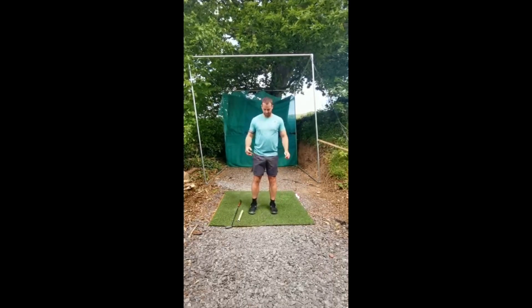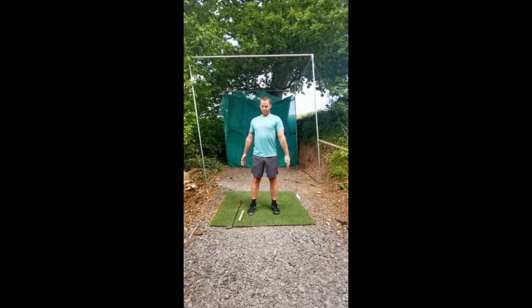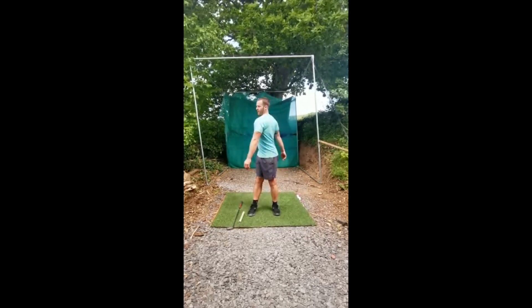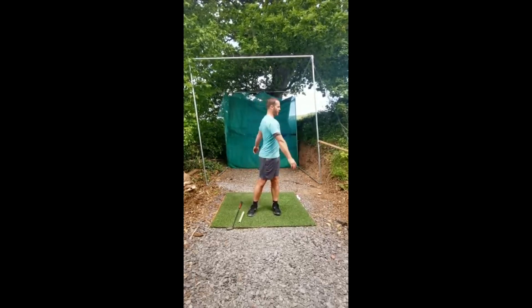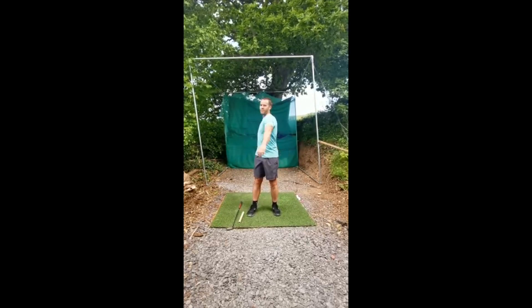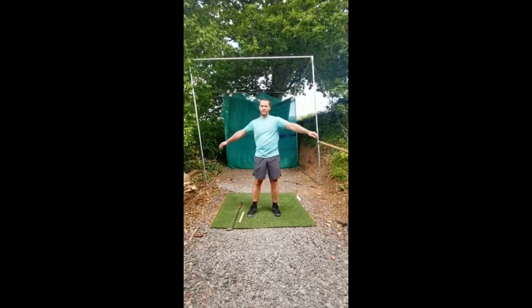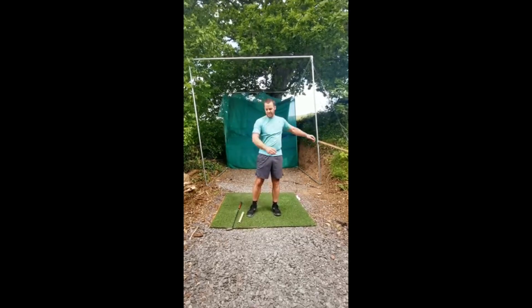The second exercise: put your arms at your side and start to turn to the right and then turn to the left. Let it happen a little bit more freely. If you can, raise your arms up a little bit and let them swing naturally. Try and do 10 each side. That's your quick warm-up.